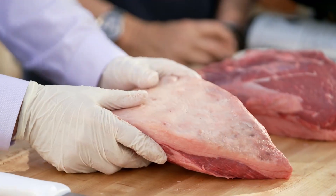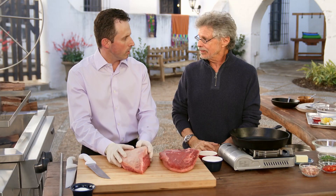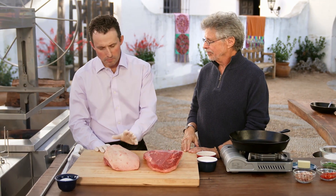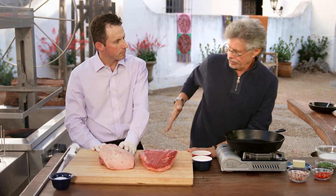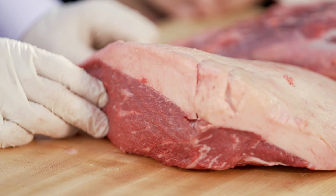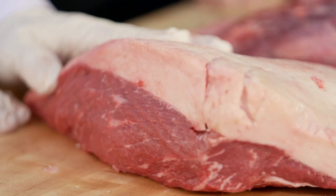Tell me about picanha. Picanha is the most traditional and the most famous cut of the churrascarias right now. What is picanha exactly? Picanha is the prime cut of the top sirloin — it comes from the back. Sometimes I've heard it called fat cap sirloin. Correct. The fat gives a little more flavor and more tenderness for the picanha.